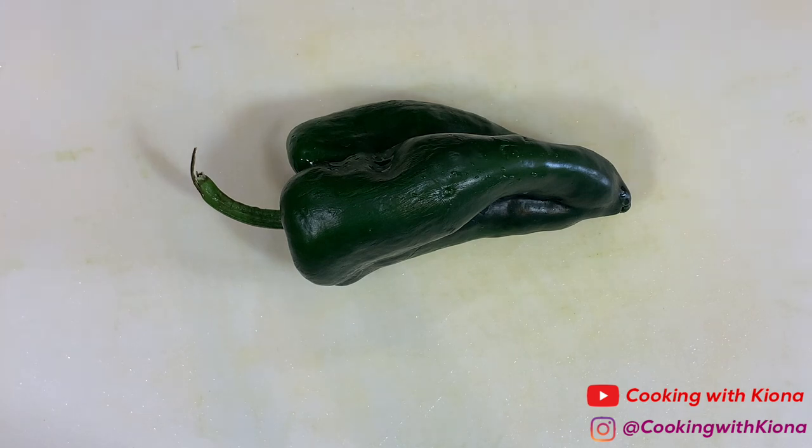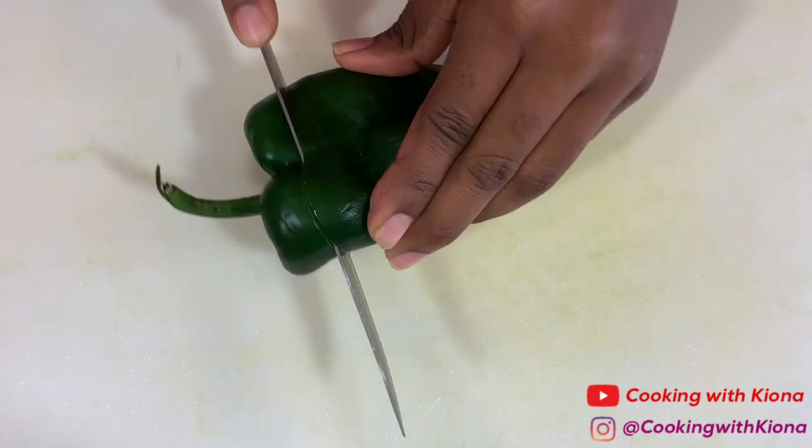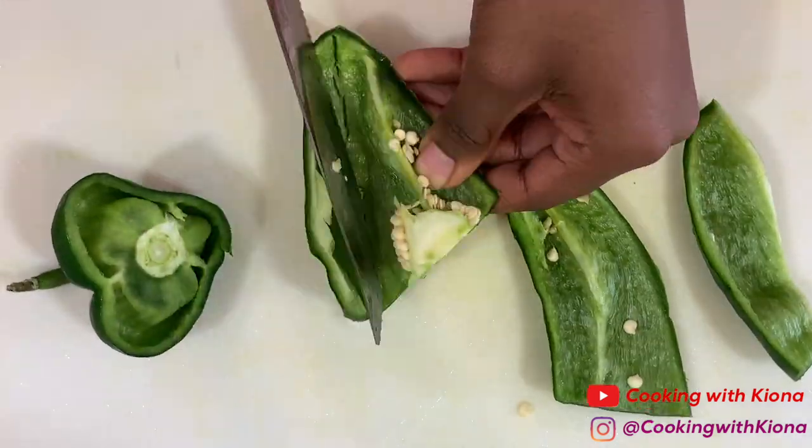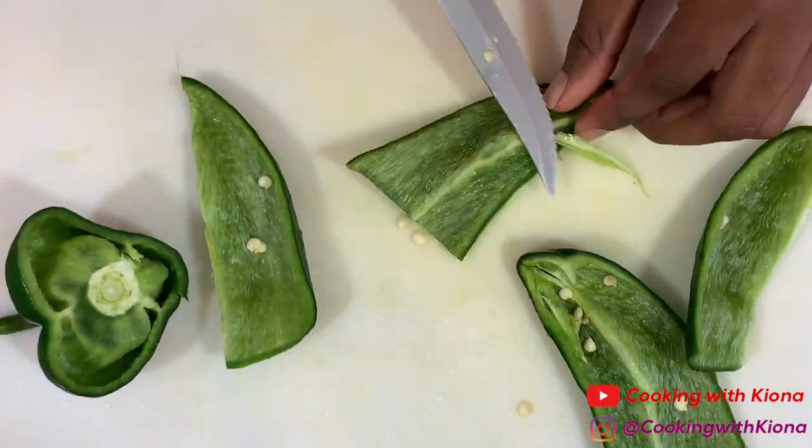Now we're going to prep our poblano pepper. Cut the stem off, then cut it in half and remove the seeds.